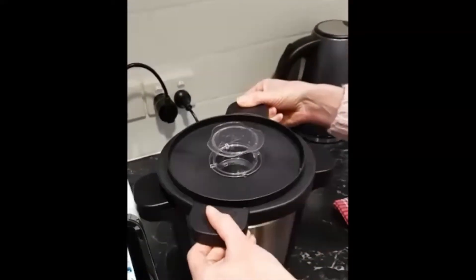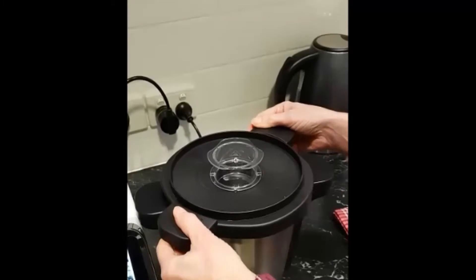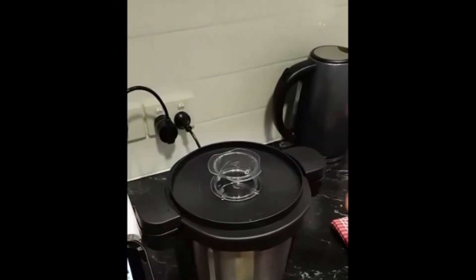And to pop it on, just find its little niche and give it a gentle push and a little click, you'll feel, and it's locked into place.